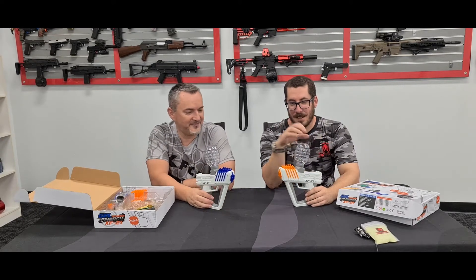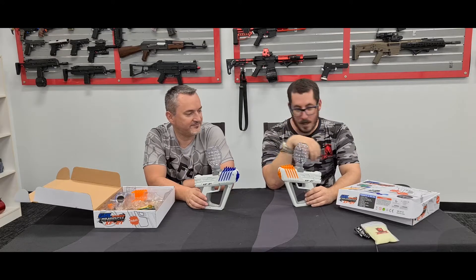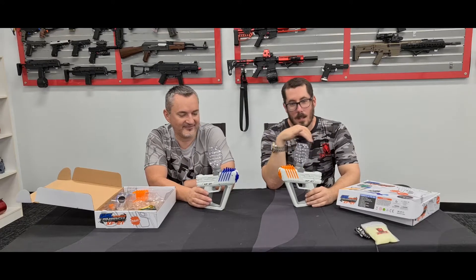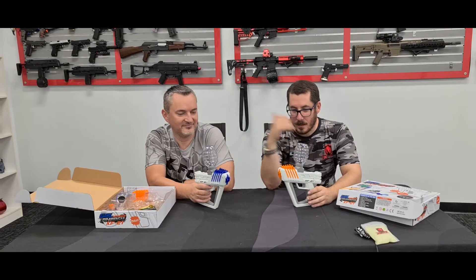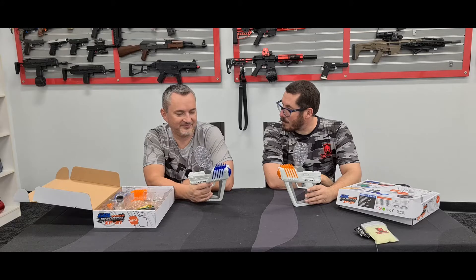I'd actually use glow gels in these — get a torch to light it up for a cheap little bit of fun for the kids at night.